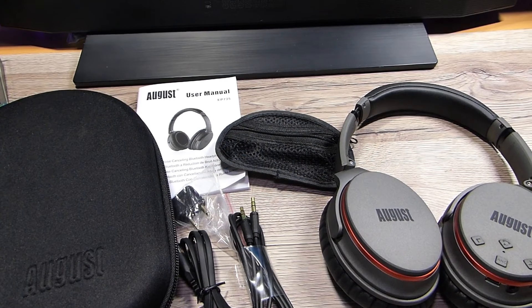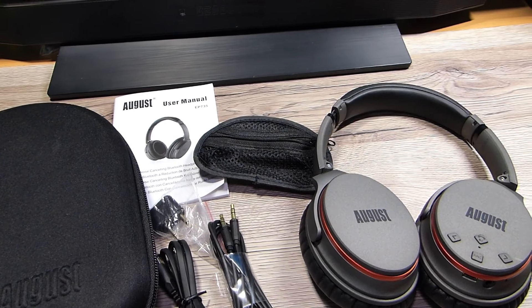Benvenuti al DJI Mister. Oggi è il giorno di recensire le August EP 7.35. In pratica le ho testate per 12 giorni precisi, con due cicli di ricarica, e oggi posso darvi le mie impressioni.